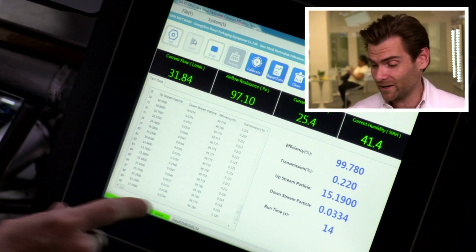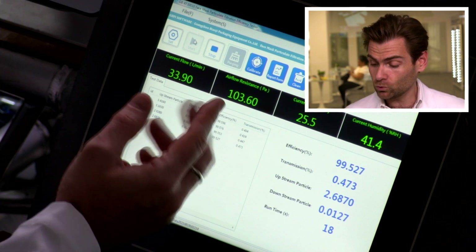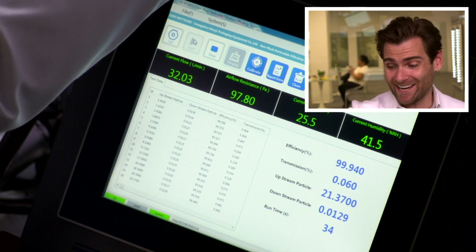One of the things we want to look at right away is this airflow resistance. That number just popped through — about 101. I think that's a record. That's better than our surgical masks and it's an N95 — that's incredible. It just went under 100: 98, 97. That's incredible. We'll wait to really look at the mask efficiency, but I'm pretty excited about this mask.